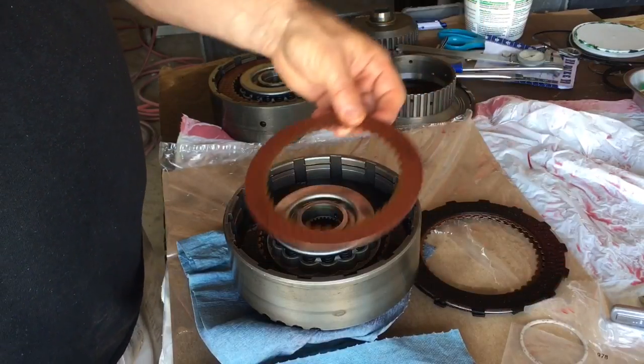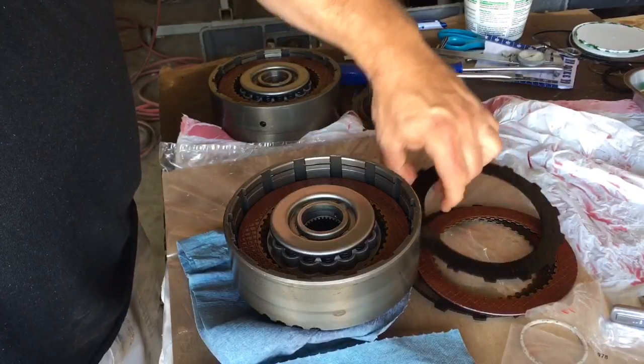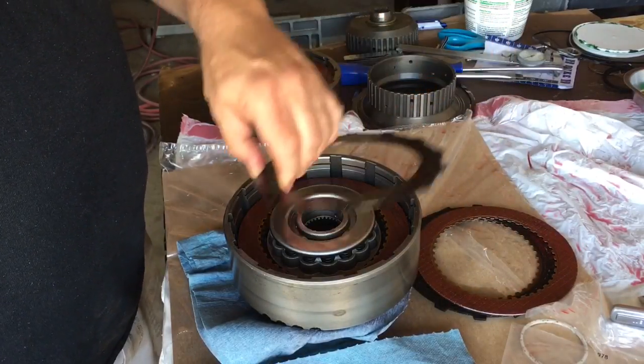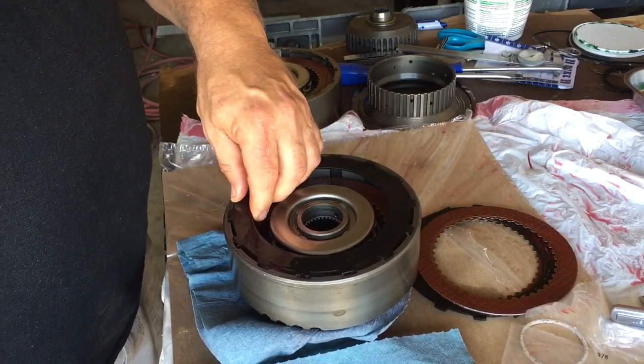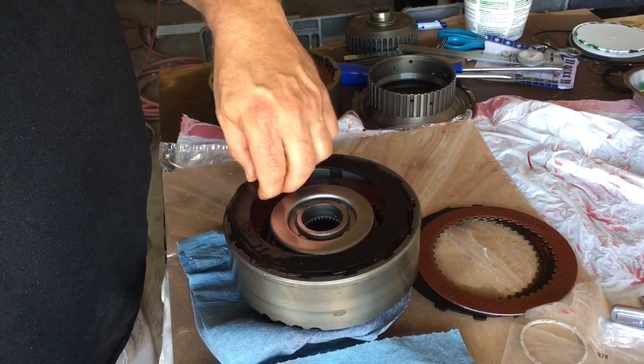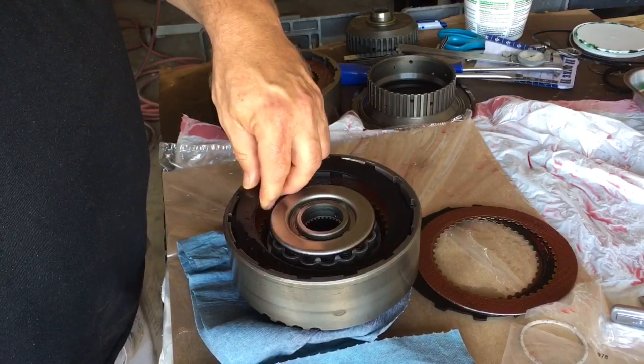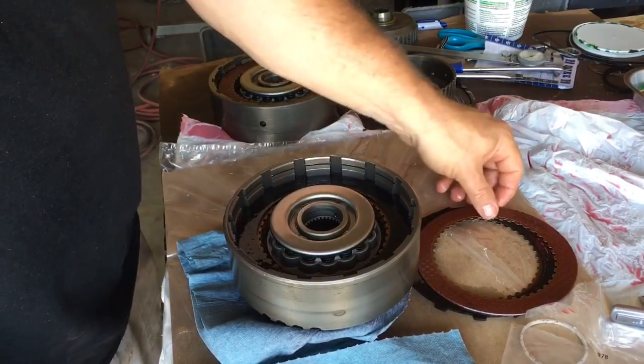So basically what I did, I started with a thick — what they call a direct steel — and then I just alternated thick steel, clutch friction, thin. You get the pattern. I don't want to have to sit here and just keep saying it.